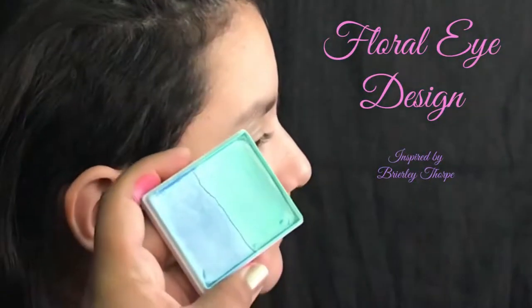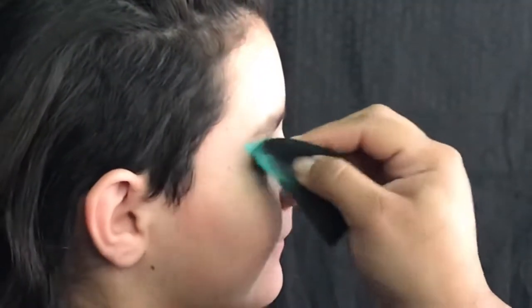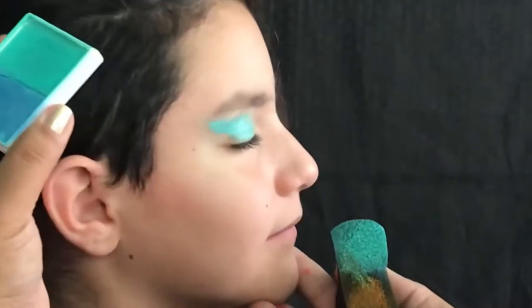Hey everyone, today we're gonna do a floral eye design. This is inspired by an image I saw from Brear Lee Thorpe, I believe is how you pronounce her name.